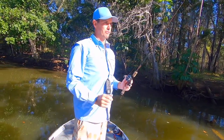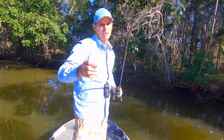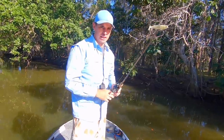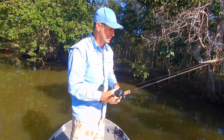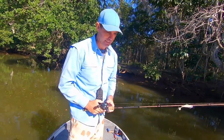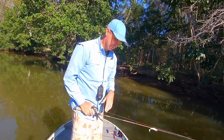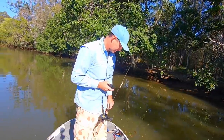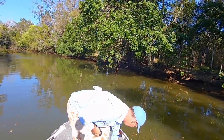If you're new to skip casting, unweighted is probably the way to go - using something like a finesse frog by Z-Man that floats, so you won't be getting hooked up when you're getting overruns and having to pick things out of your reel. You can do it with spinning outfits and I've got videos on how to do that as well.